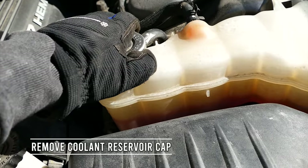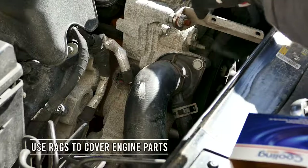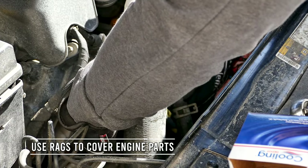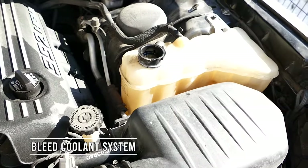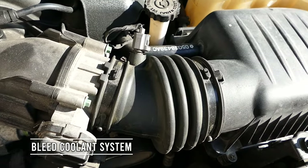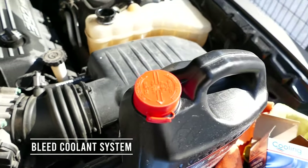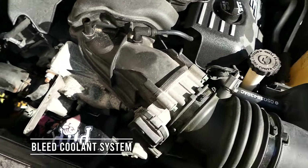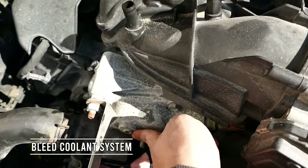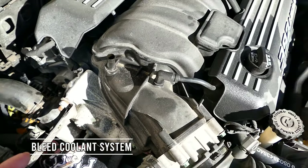First, let's remove the coolant reservoir cap to depressurize the system. Use rags to cover the engine parts under the water pump plug and place a bucket underneath just in case it leaks. I'm going to fill her up and make sure that it fills up to this screw hole right here. This is where the water pump is.